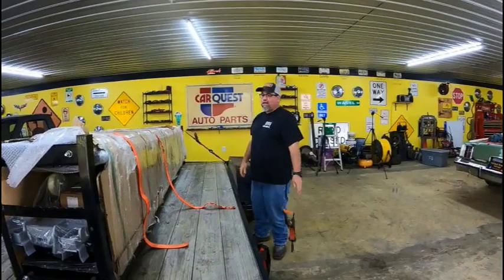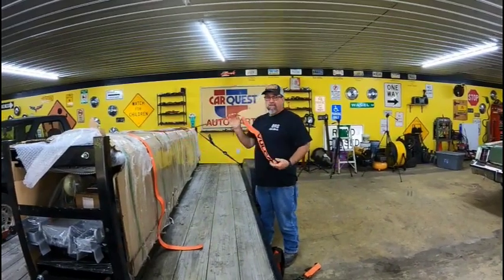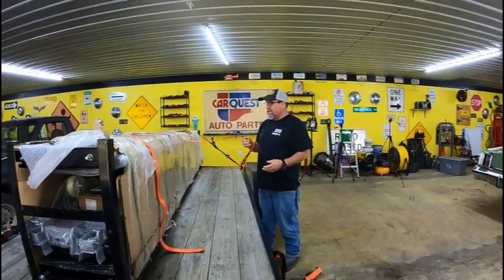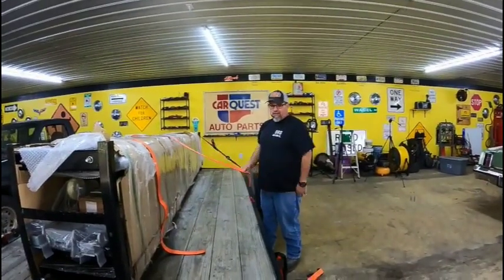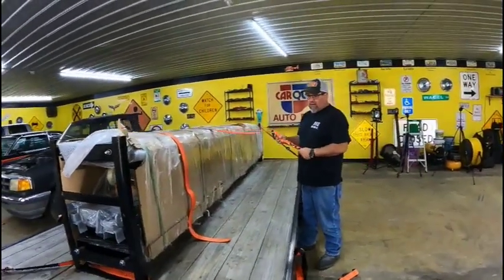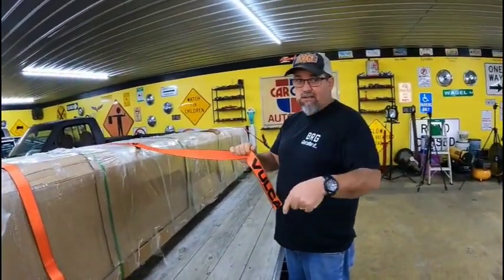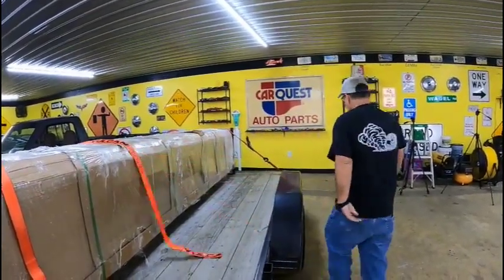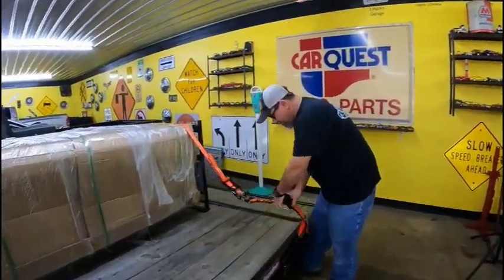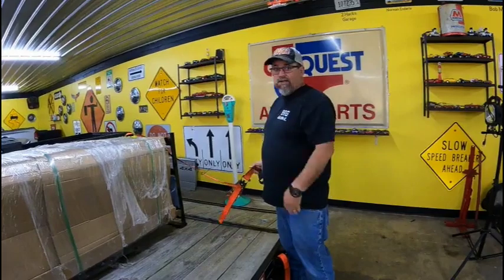They are not a sponsor of this channel, but these Vulcan Automotive straps are amazing. We've used them for everything and they've never let us down. They're pricey — this set was like 170 bucks — but they're awesome for anything. They're made for tying cars down but I've used them for hauling lumber, general use, everything.